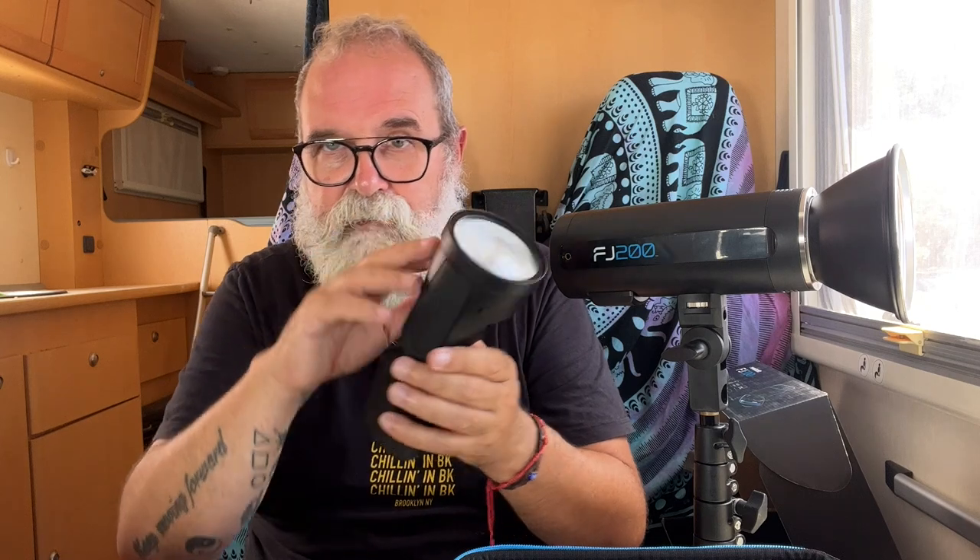The third way to trigger the FJ200 is with the FJ80, which is not just a flash but also a trigger. You can deactivate the FJ80's own flash while still using it as a trigger to fully control the FJ200. So you have three options: classic cable, Westcott FJX2M trigger, or the FJ80.